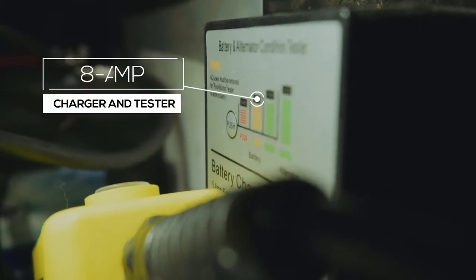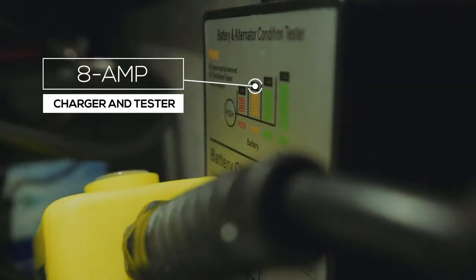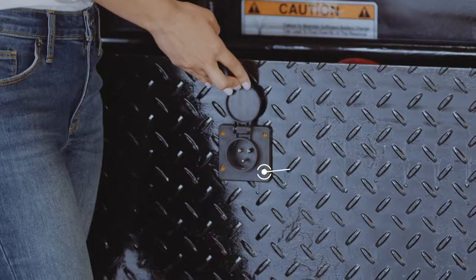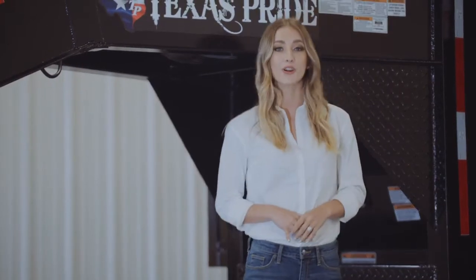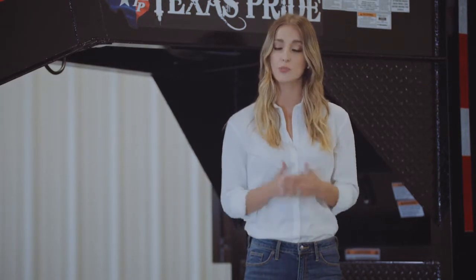On the side you have an onboard battery tester and charger. It allows you to push a button to see the status of the battery. If it's low, you simply lift the flap and connect a standard 110 volt extension cord to charge the battery. One important thing to note is that the charger is an 8 amp charger, not the standard 3.5 amp chargers used by most competitors. What this means for you is that if you come home with a dead battery, you can plug it in and have it full and ready to go the next morning.